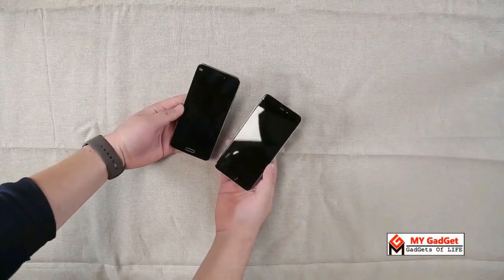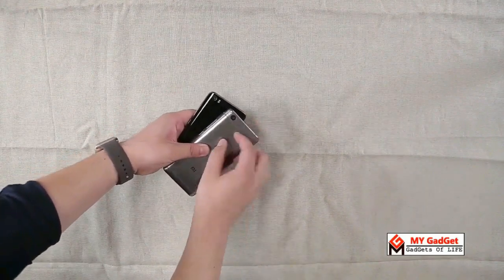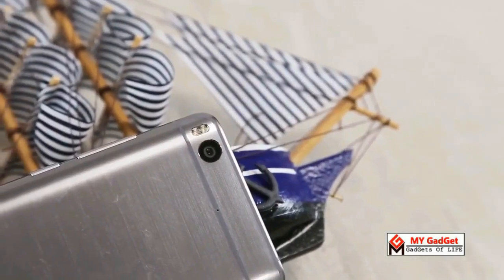Comparing the size of the MI5 and MI5S, the MI5S is a little bit bigger than the MI5, although both phones have the same display. Xiaomi has also made a small change by placing the LED flash to the left side of the rear camera sensor in the MI5S.